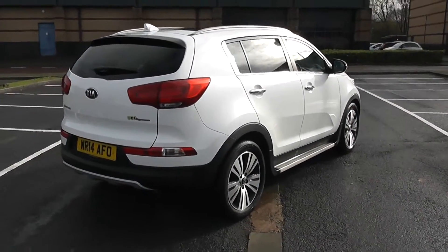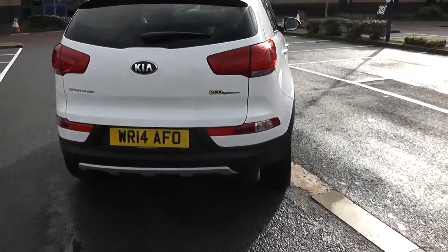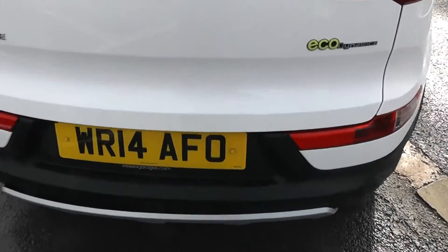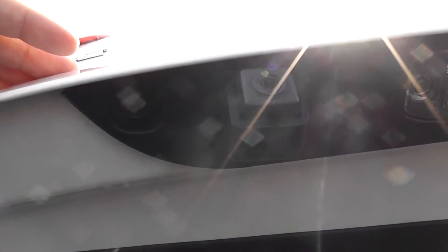At the back you have a heated rear windscreen and parking sensors on the back bumper as well. So we're going to go inside now, starting with the boot. As I lift the boot lid up, you'll notice this vehicle is equipped with a reverse parking camera, which I'll demonstrate later on.